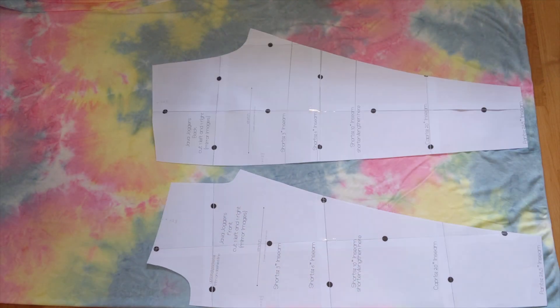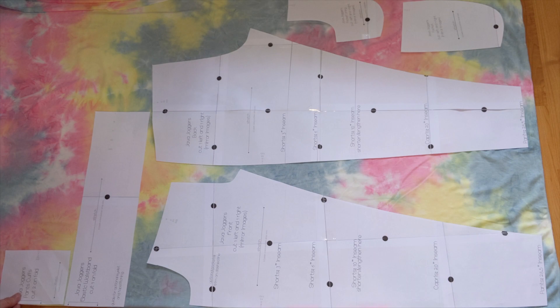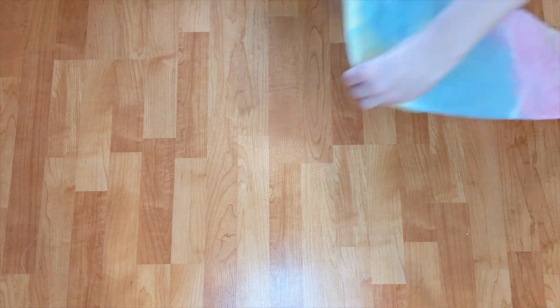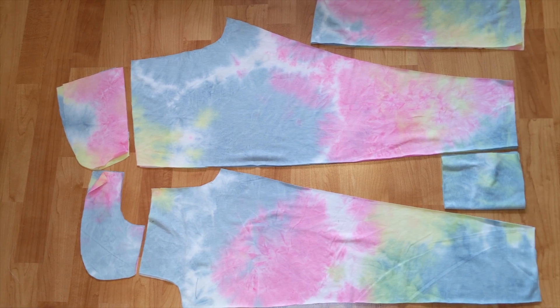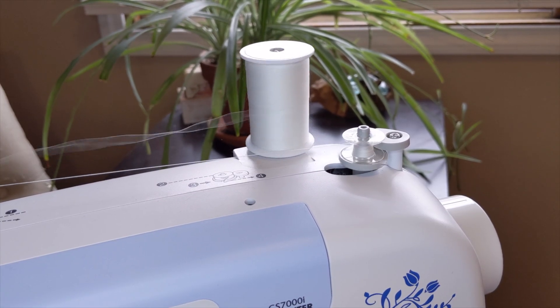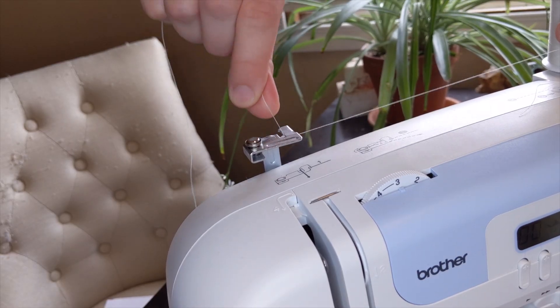Here are my pattern pieces, and here they're all cut out. I wound my bobbin and prepped my machine.